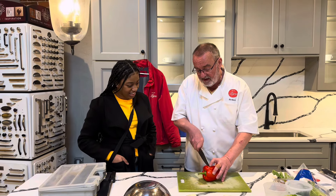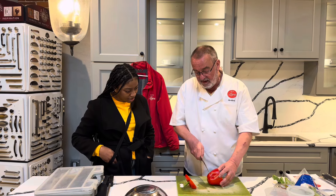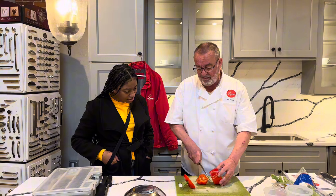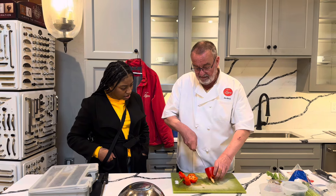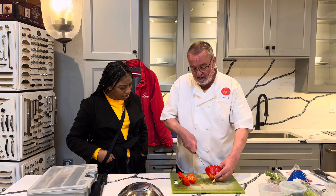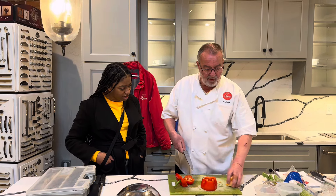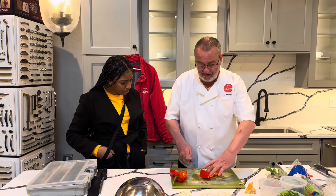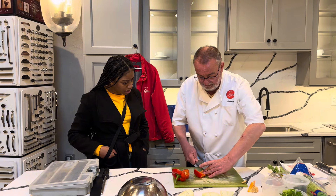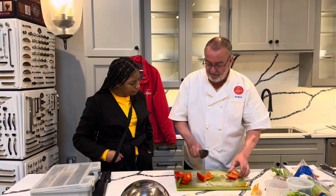So the first cut is a high cut going forward. The second one is take the bottom off. The third one is go inside. And then basically you have all the inside taken care of. Cut that one, and then you have your pepper.